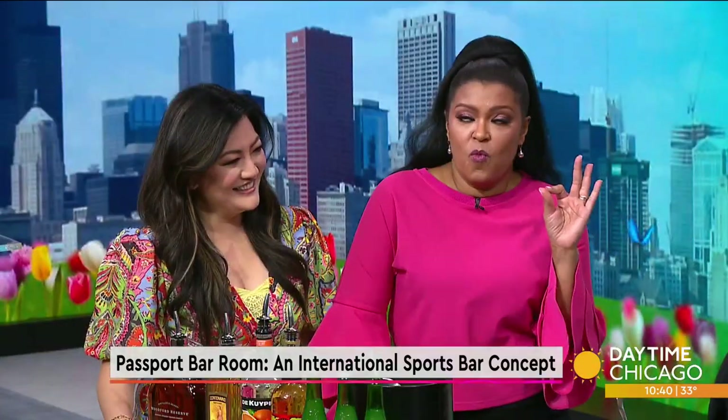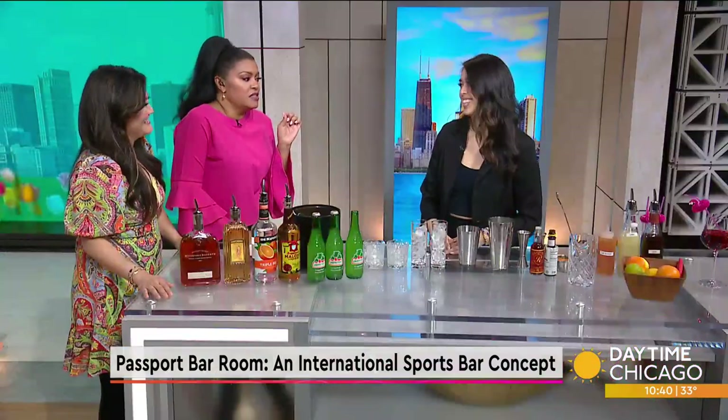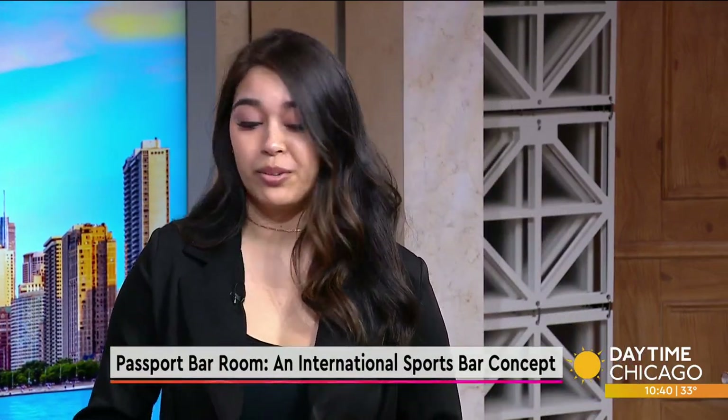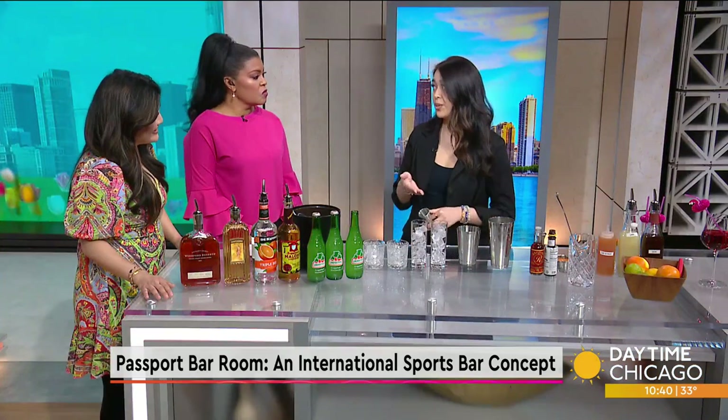Well, you have one of my favorite cocktails. It comes from Mexico — the Paloma. So we're making some Palomas and we're making an Old Fashioned with a little twist. Right here I have all of our ingredients that we use for our Paloma and Old Fashioned. I'll go ahead and get started with the Paloma.